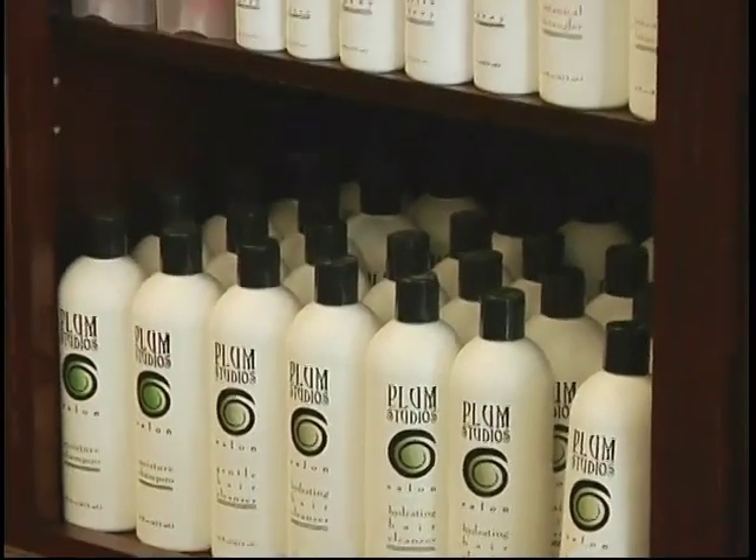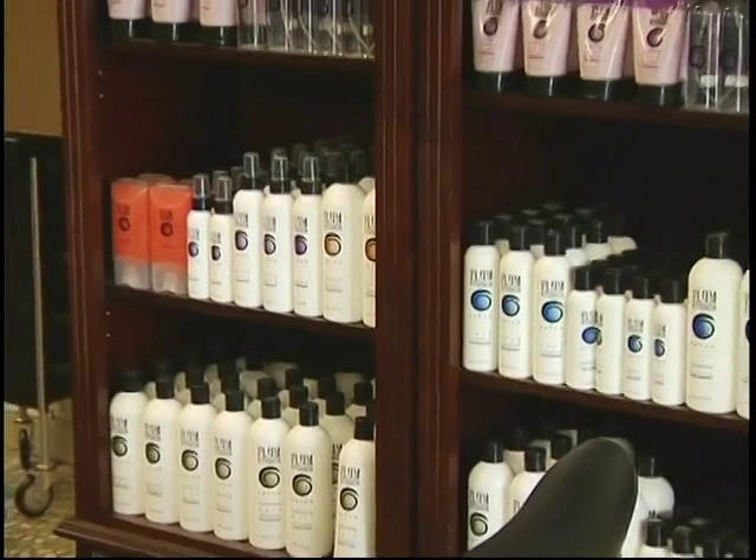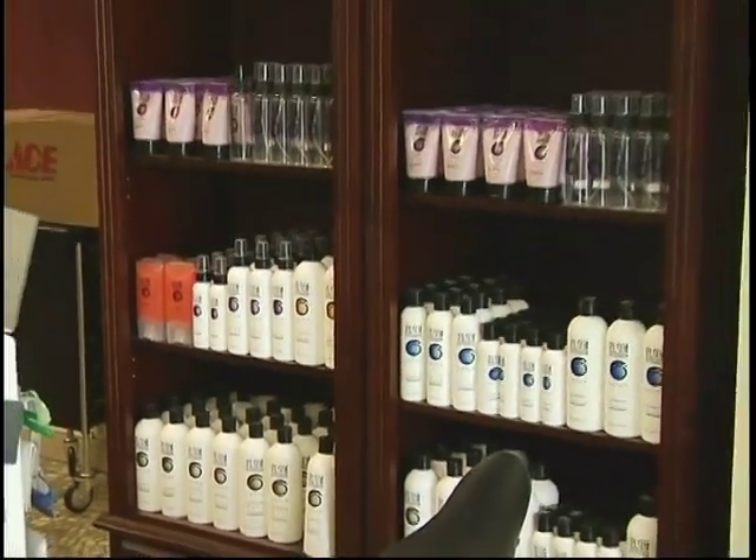There are a lot of products on the market that will help your hair stay moist and be able to flat iron without damaging the hair. There are also certain hair cutting techniques.